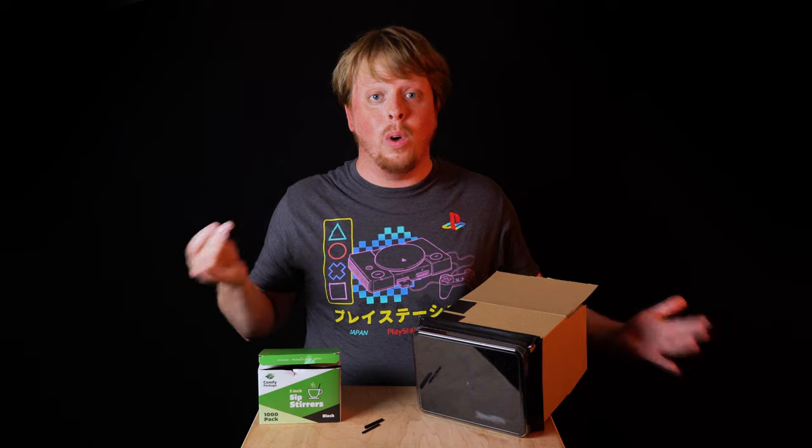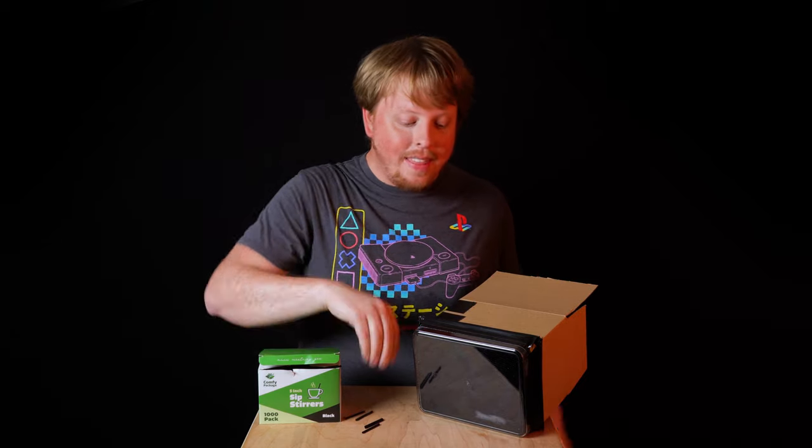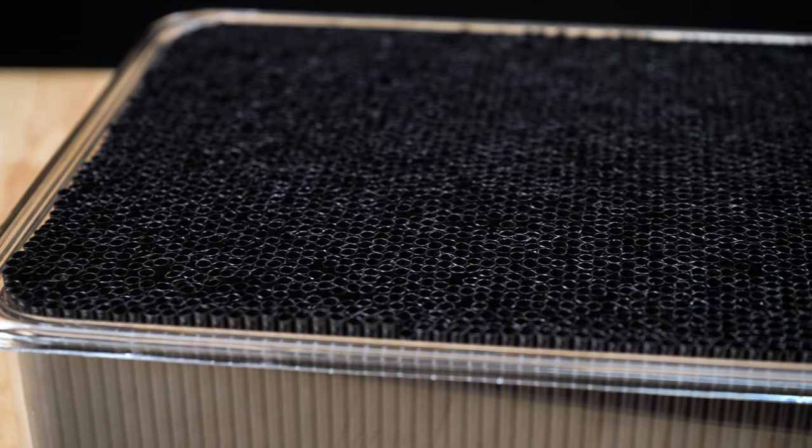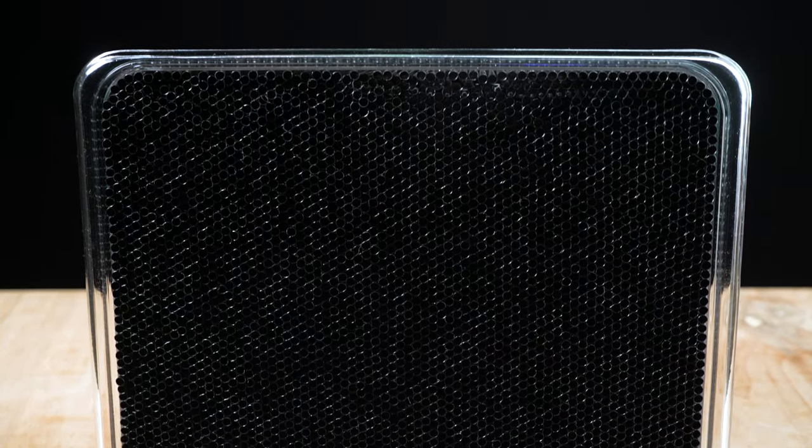I used a whole box of these — that was a thousand straws — cut them into thirds, so I used about 3,000 smaller pieces of straws. Cutting these straws took a couple of days. I basically just watched The Simpsons and kept cutting and cutting with scissors, and then placing them in the container was a lot of work.